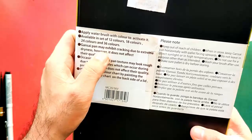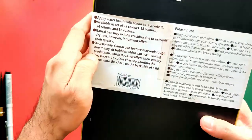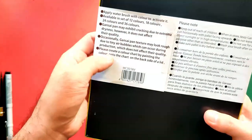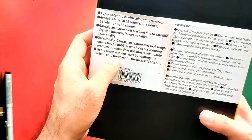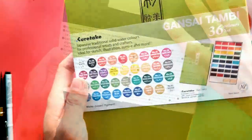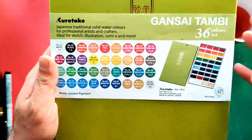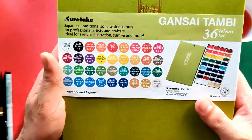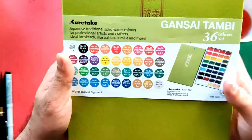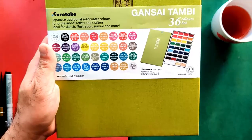It also says that the Gansai pan may exhibit cracking due to extreme dryness, but this does not affect quality. Occasionally the pan texture may look rough due to tiny air bubbles which can occur during production, which also does not affect quality. One important reminder: the color names on the swatch sheet or cover are different from what they provide on their website. On my swatch sheet you can find two names for each number code.